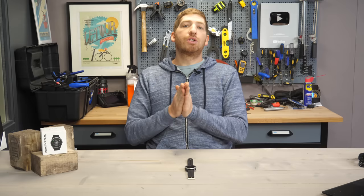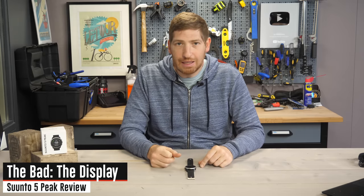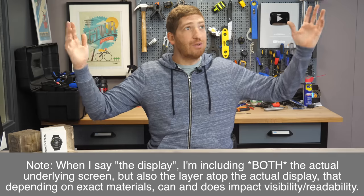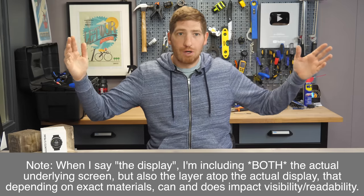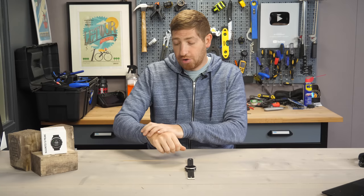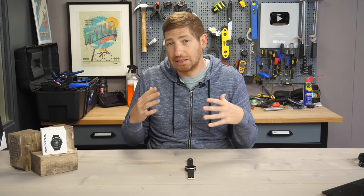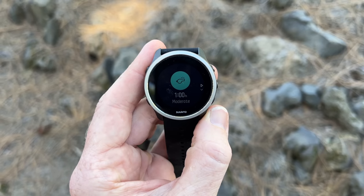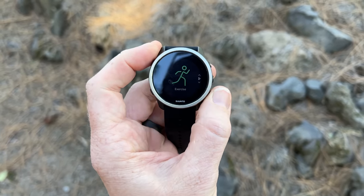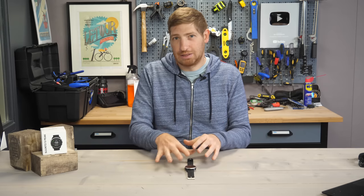Now for what was not so good. The display on the Suunto 5 Peak is not good at all — it's very, very dim, even under studio lights. It looks even more dark when it's on your wrist and off-angle, especially in dim conditions. It does work well in bright outdoor sunlight, but this is without doubt industry-trailing display quality. Especially if you don't have good eyesight, you're probably going to want to skip this one.